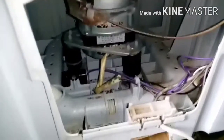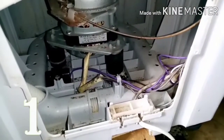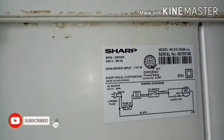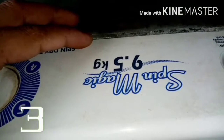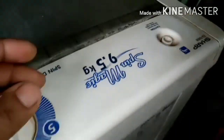Maraming salamat po sa ating panonood po sa aking tutorial. At abang-abangan nyo po ang aking mga video — marami pang mga medyo kong gagawin. At sana nakatulong po sa inyo. Ito pong dryer na ito mga boss, maganda to — kasi sharp, tapos malaki yung kanyang 9 kilo spin dryer. Kahit komforter, kayang-kaya itong spin. So maraming salamat po, ingat po palagi, God bless po.